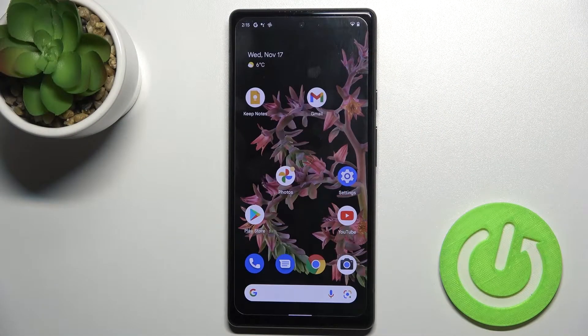Welcome. In front of me is the Google Pixel 6, and I'll show you how to link or unlink Google Assistant from the power button on this device.